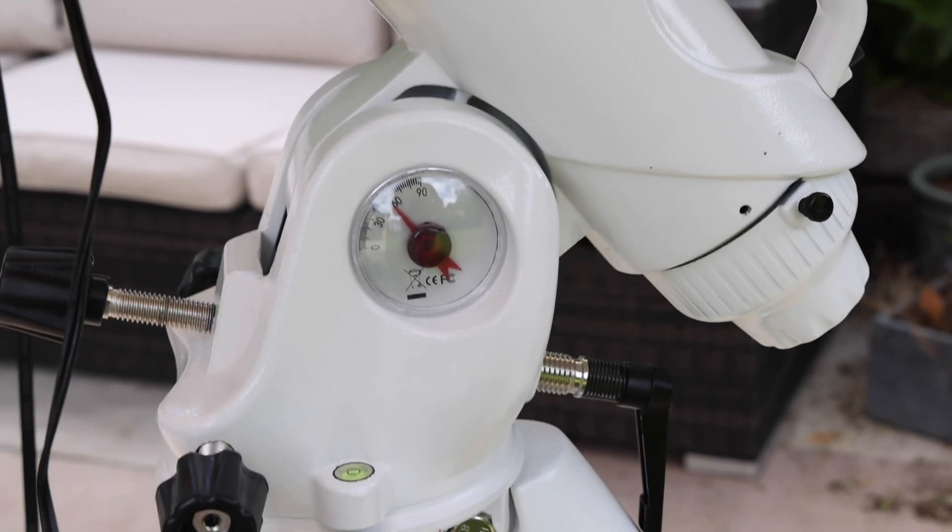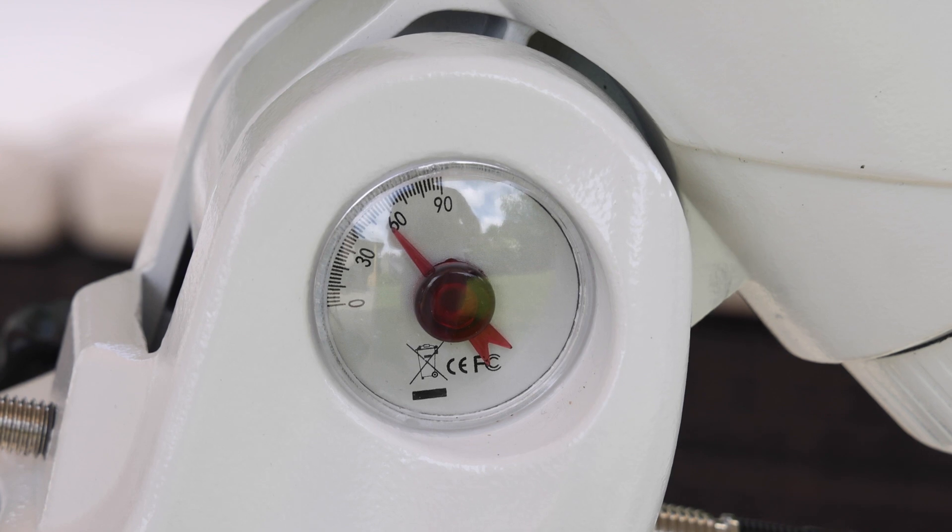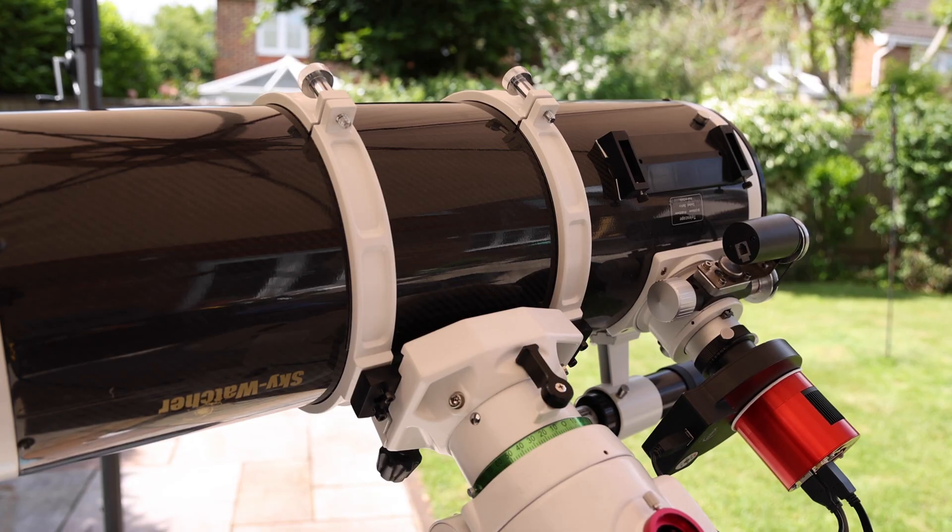There is a gauge for reading your altitude setting, which should match roughly your latitude.